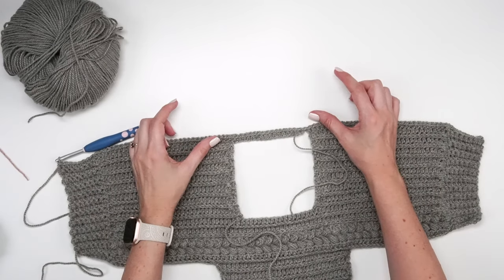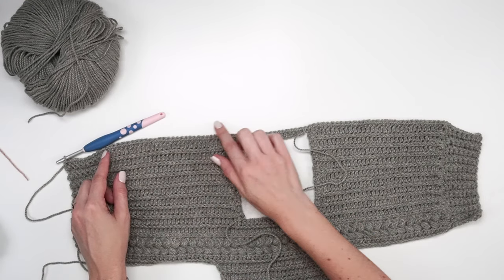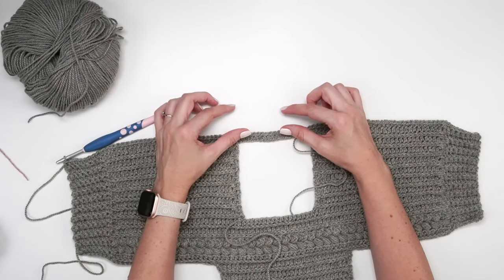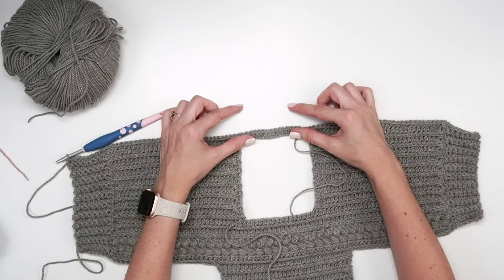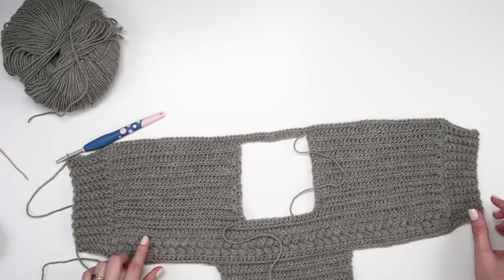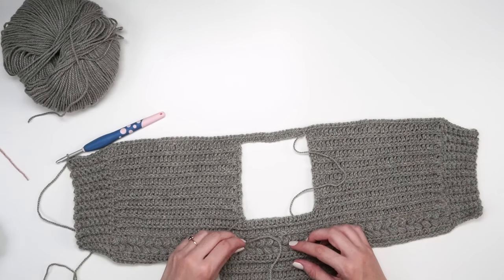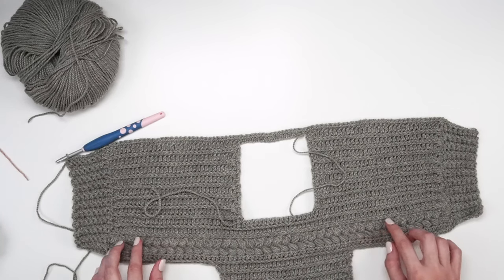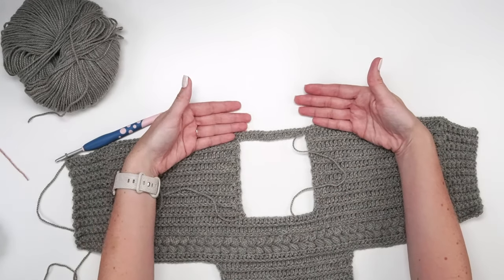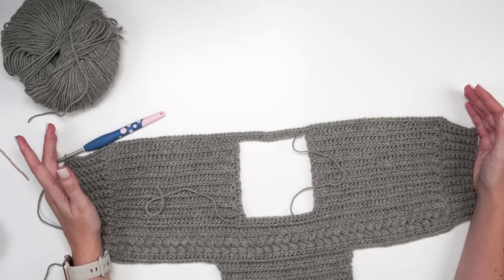For the remaining section, we're mirroring what we did on the other side. Work three more rows with single crochets, half double crochets, and single crochets the same way as before — a total of four rows from the neckline. Then do two rows of puff stitches. Then go back to the established repeat. Remember: the row right after the puff stitches uses regular half double crochets, then the next row goes back to the third loop. Just mirror the order from the other side.